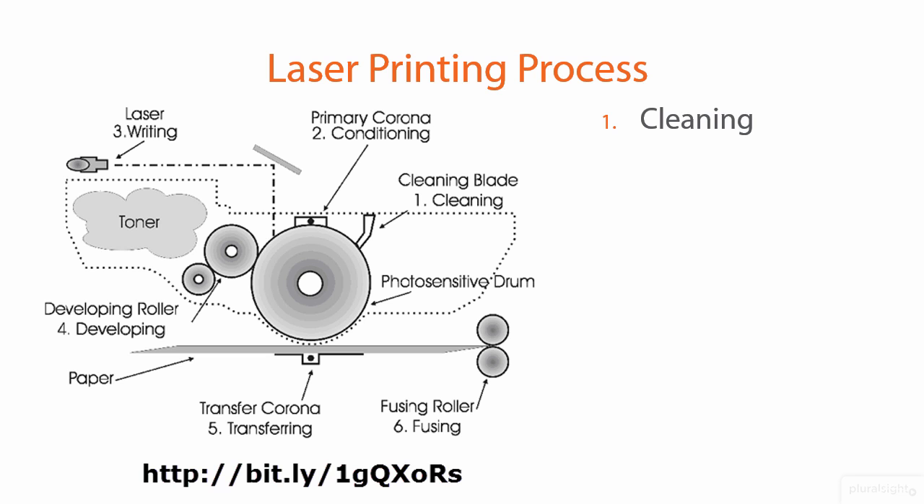First, look at the image at left, which shows a side view of the interior of a laser printer. The dotted outline represents the toner cartridge. The toner cartridge, as I've already mentioned, contains the light-sensitive drum, some developer rollers, and the toner reservoir itself.